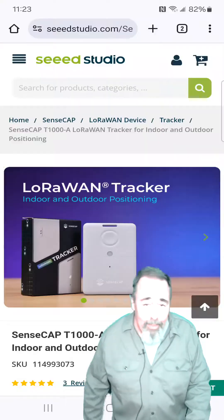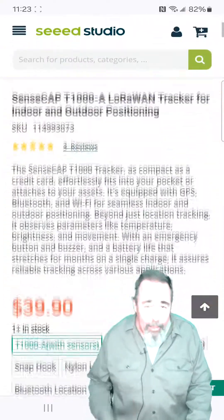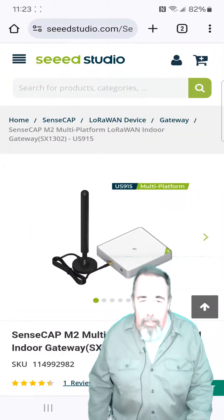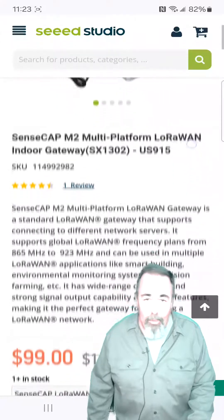Hi, welcome back. I was just getting ready to work with the SenseCap T1000A LoRaWAN tracker, and that's when I realized I don't have a LoRaWAN gateway. So I opted to go with the SenseCap M2 indoor LoRaWAN gateway.